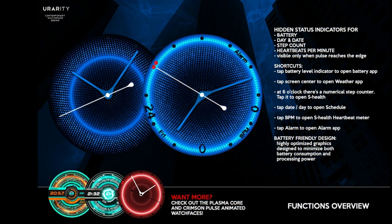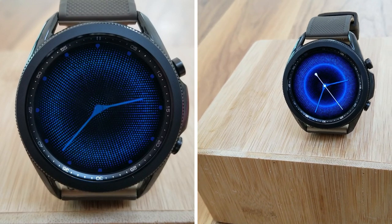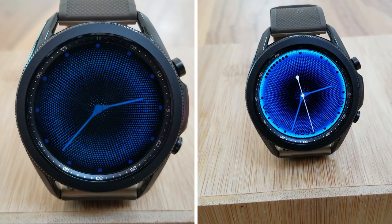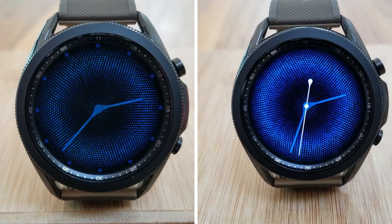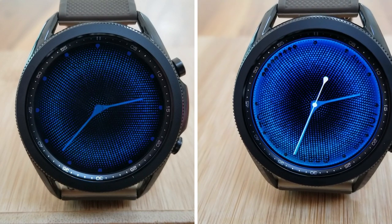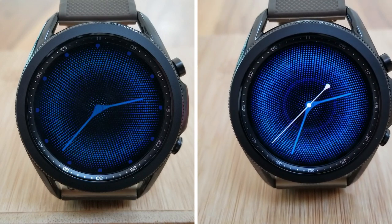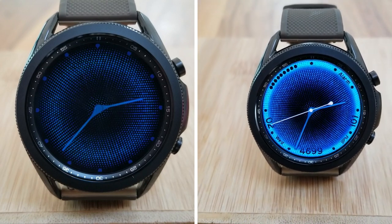That's a quick recap of the features you get on this paid watch face from U Rarity. Remember, codes for giveaways are now limited to 50 coupons per country, so if you want a chance of adding this one to your Samsung account you'll have to act quickly as codes always go fast. Thanks for watching the review and supporting the channel — please continue to stay safe out there and I'll catch you in the next video.